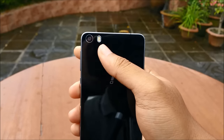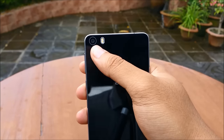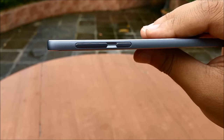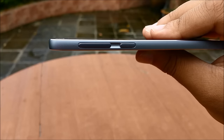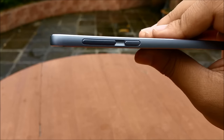On the back we have dual LED flash, something that I think should be standard on all smartphones because a single LED flash really doesn't do much justice. Over here we have the 13 megapixel camera. Unlike many other thin smartphones, the camera does not protrude from the back, so when you're keeping the device flat on a table you don't need to worry about damaging the lens — and that's something very important for a flagship device.